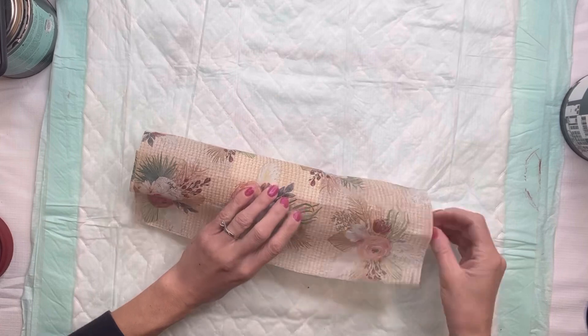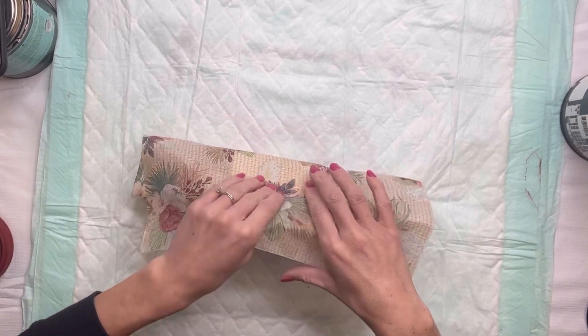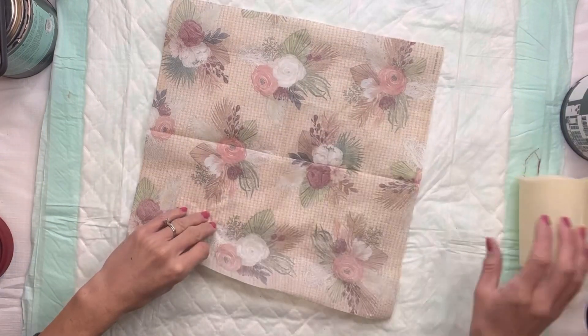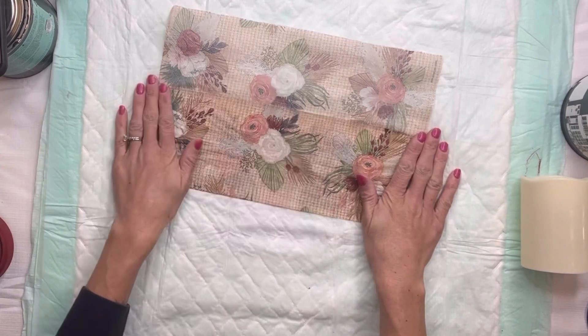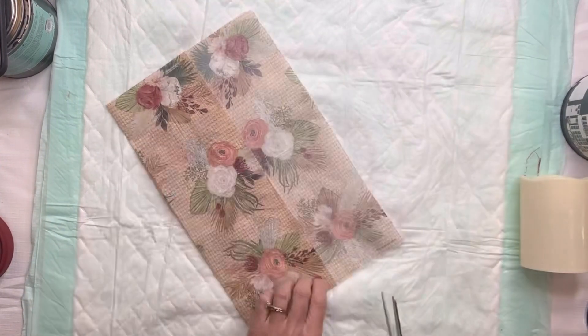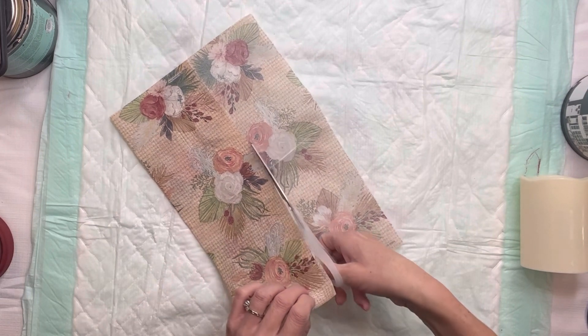I'll take my nail and just mark where the napkins meet each other, then fold the napkin to that marked area and cut all the extra napkin off. Now this LED candle from Dollar Tree does almost have like a waxy film on it.